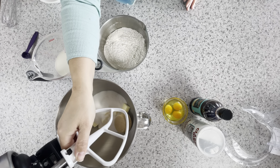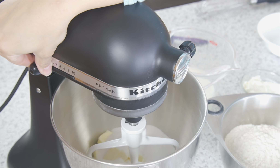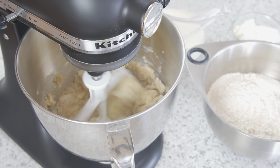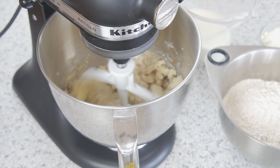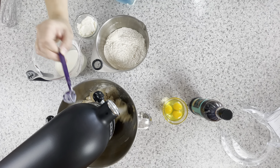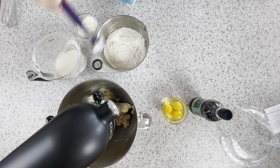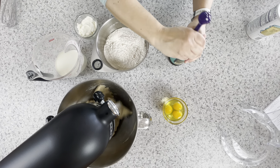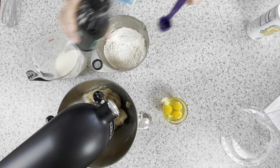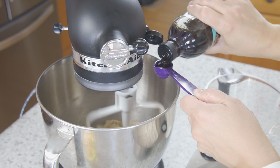Start by creaming your butter and sugars together. This allows the sugar to dissolve and gives an airiness to the butter. Now add the baking powder, the vanilla, and the eggs. I prefer to add my ingredients one at a time so that I can guarantee each of them gets equally distributed into the batter.